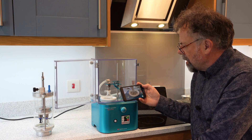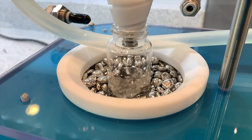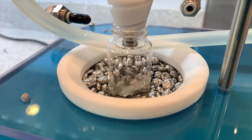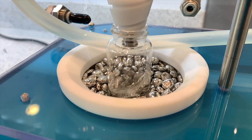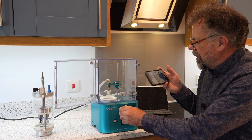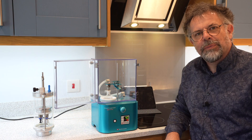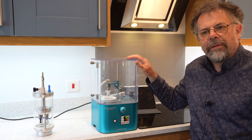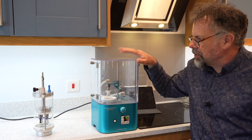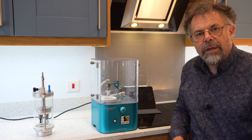I'm also showing a slow motion version. The Smart Evaporator is a very simple and very safe tool to use with its closure door, and it doesn't take up a lot of footprint in the fume hood.